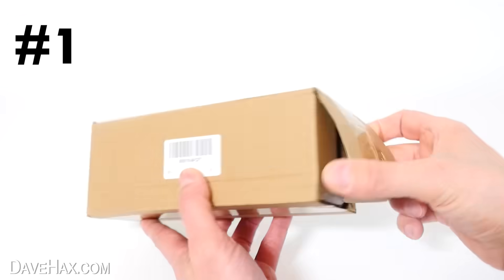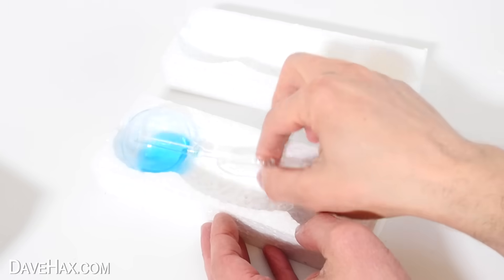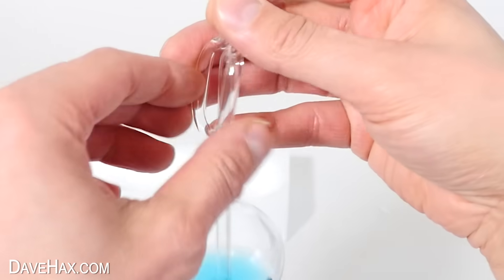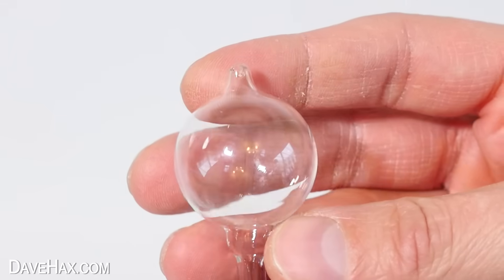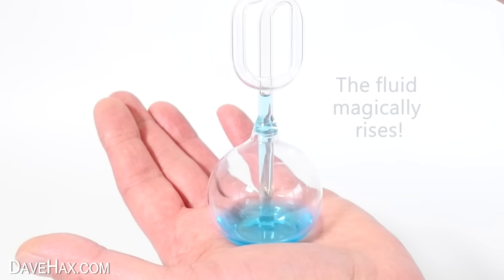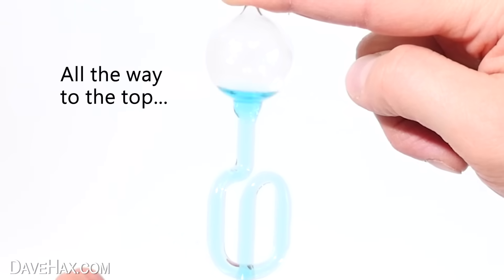The first one came in this box. It's well protected with some polystyrene and inside is this curious glass object. There's a bulb at the bottom which houses some blue liquid and a tube which rises up from here around a couple of U-bends and forms another glass bulb at the top. After just a few seconds the fluid starts to rise up the tube out of the bottom bulb, work its way around the U-bends and fills up the top bulb.